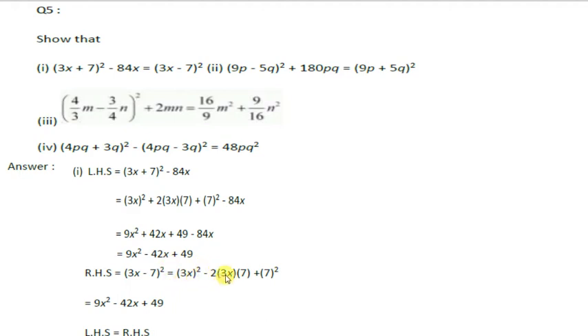Expanding the right hand side: (3x - 7)² = (3x)² minus 2 multiplied by 3x multiplied by 7 plus 7², which gives 9x² minus 42x plus 49. Now left hand side and right hand side are both equal, so it is verified and proved.